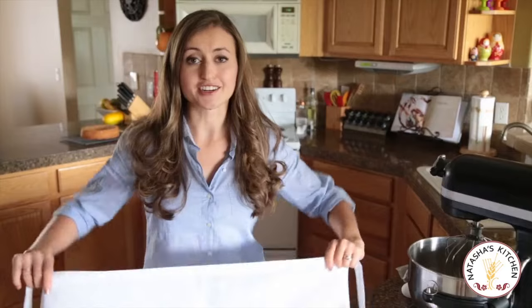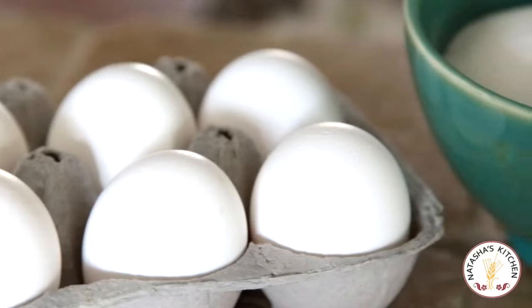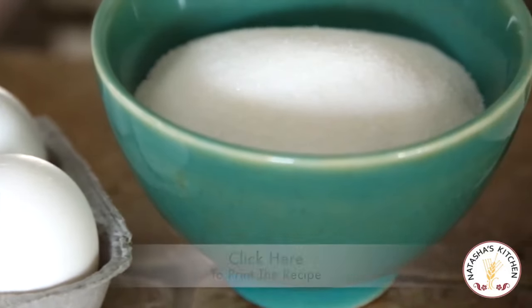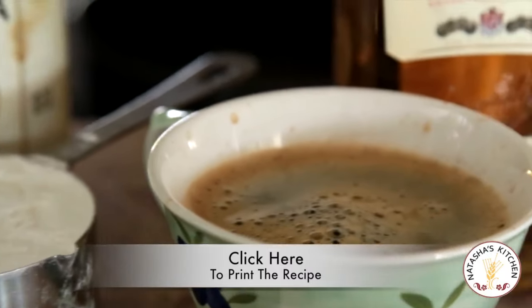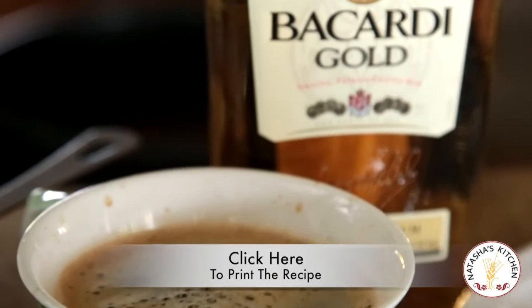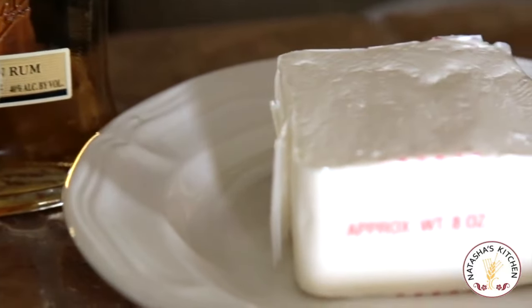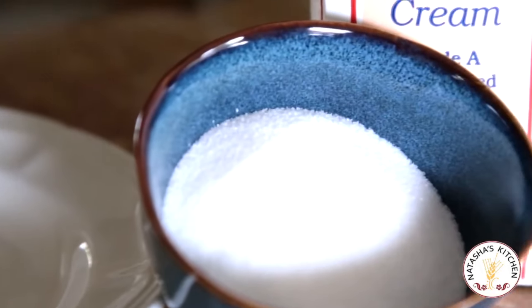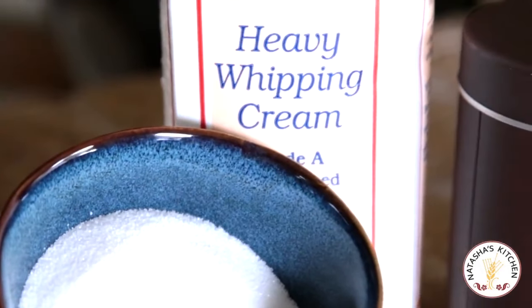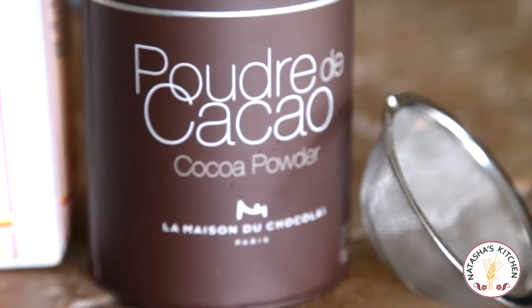All right guys and gals, let's get our aprons on and get cooking. It's great to have all your ingredients lined up, so let's go over everything you'll need. You'll need six eggs, one cup of sugar, one cup of all-purpose flour, a teaspoon of vanilla. For the syrup, you'll need about a cup and a half of strong coffee with a little bit of rum. Then for the cream, you'll need an eight-ounce package of cream cheese, one and a half cups of heavy whipping cream, and about a half a cup of sugar. Then you'll need a little bit of cocoa powder to dust over the top.